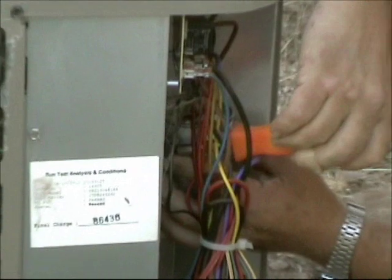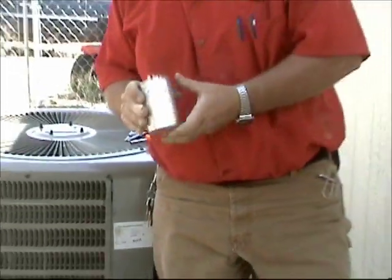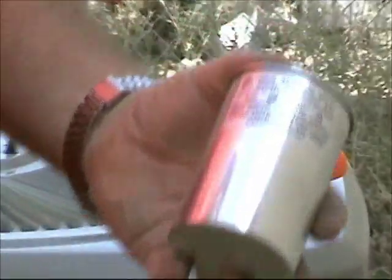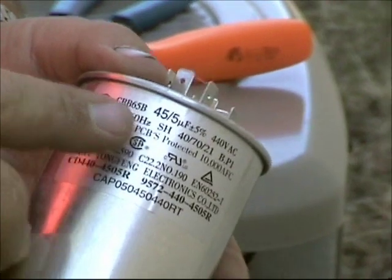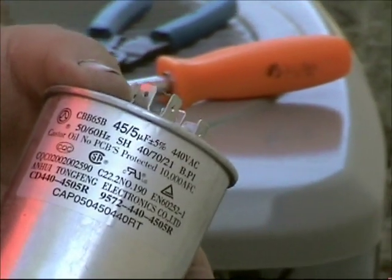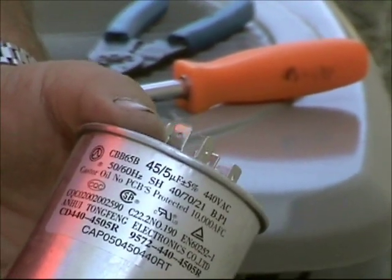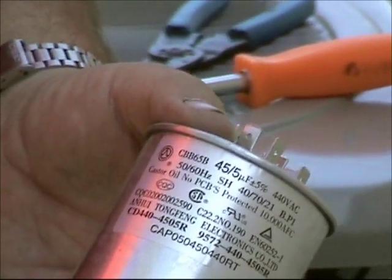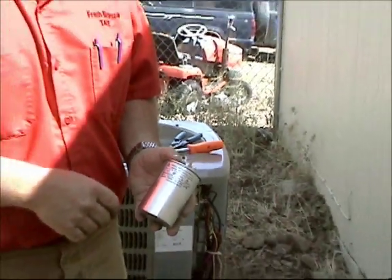This run capacitor is a 45-5. That means it's 45 microfarads for the compressor and 5 microfarads for the condenser fan motor. It's very important — you can go up or down 10%. So we can go up to a 50 or down to a 40, but it's better to have the proper size run capacitor.